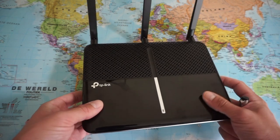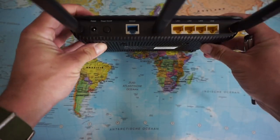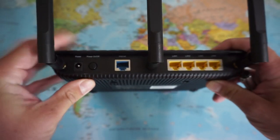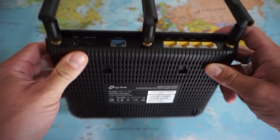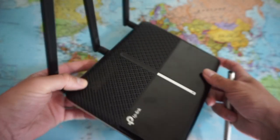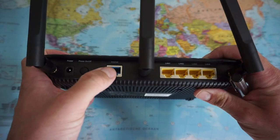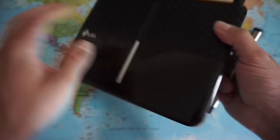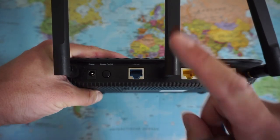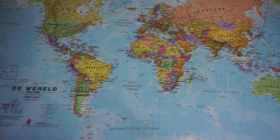Why did I buy this router? I had troubles with my TP-Link AC2300 — it's going back for repair to the store where I bought it. There is a problem with the internet port: when I insert the internet cable it kind of comes undone. It's very annoying, and for such an expensive device this is very poor construction in terms of the internet port.